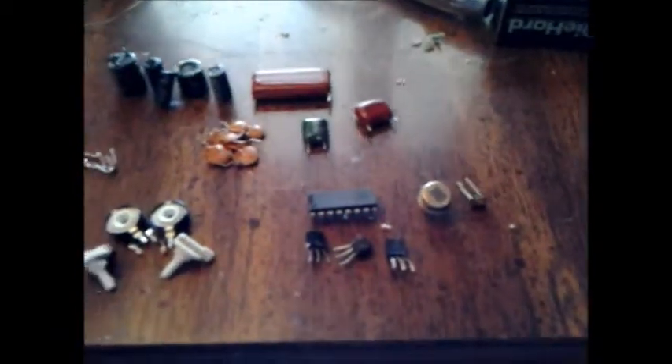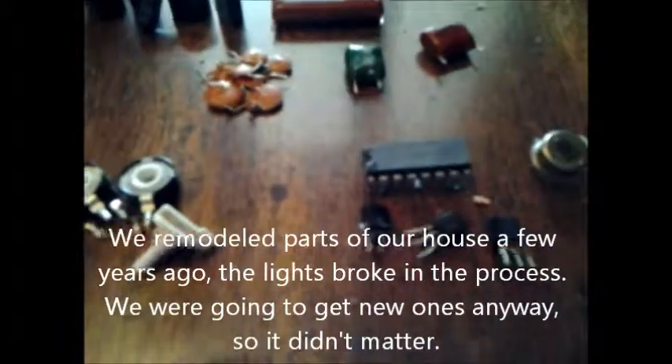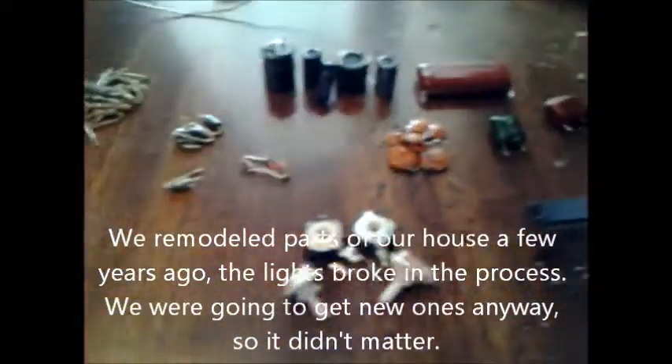Today I'm going to do a quick parts update. I took apart a motion-activated light for outside — here's a picture of it. It got water in it or something and broke. I decided to take it apart and see what I could get out of it. Here are all the parts I found inside, and there were a lot of them.